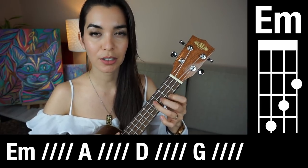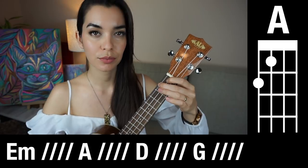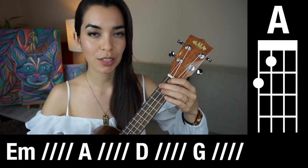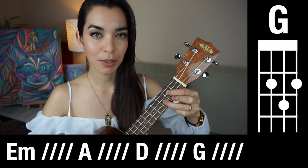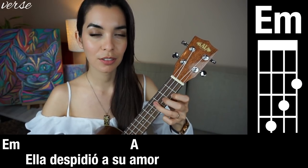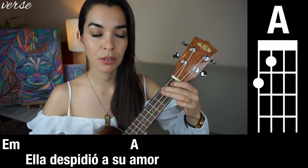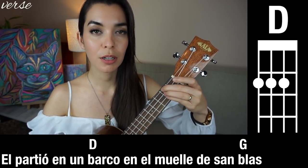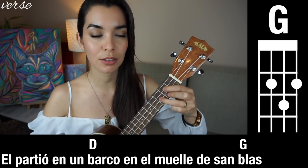One, two, E minor. Go. Two, three, four. Repeat it. Ready, go. One, two, three, four. Keep going.